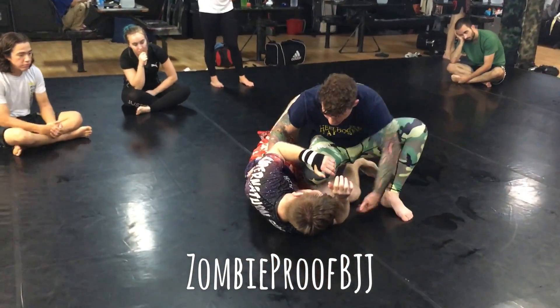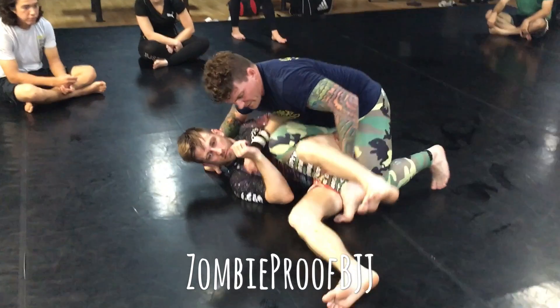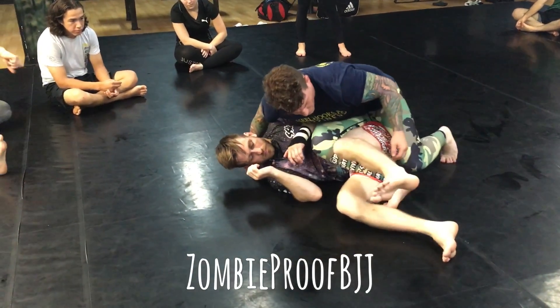A little detail on this back step. Getting to here is not a big deal — make sure you can see the grips. Getting to here, and once I'm here, when I step back I'm catching the hip, not just catching up with the knee.